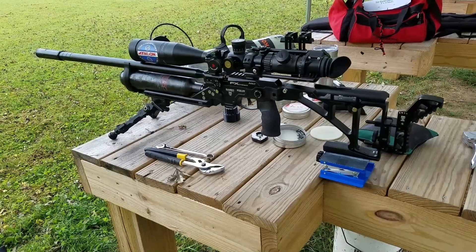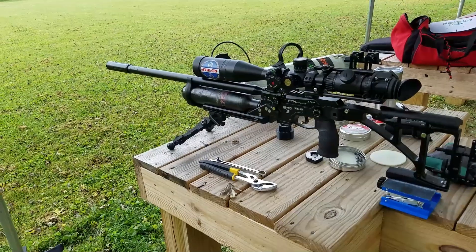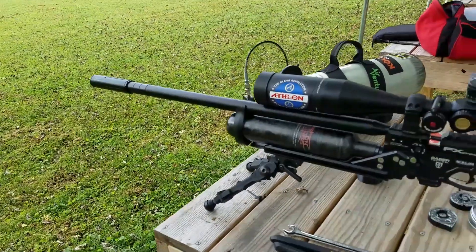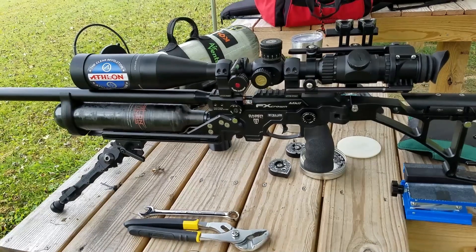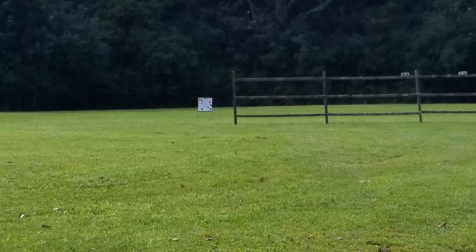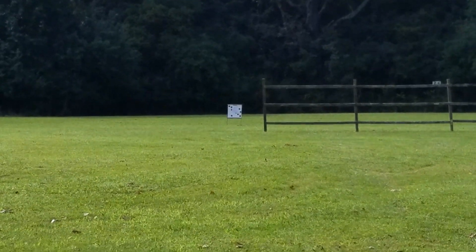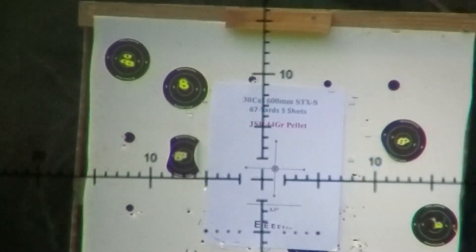Hey everybody, we're out here at Central Ohio Air Gunners and I'm testing my 600 millimeter 30 caliber Superior Barrel kit. I've got the Donnie FL on the end, of course Black Art Designs barrel band, and I'm shooting my FX Crown MK2. We're going to be shooting five shots at 67 yards to check out the grouping of my harmonic tuner. There's the 25-yard marker, 50 yards, and beyond that is 67 yards. Let's see how we do — 67 yards, five shots.